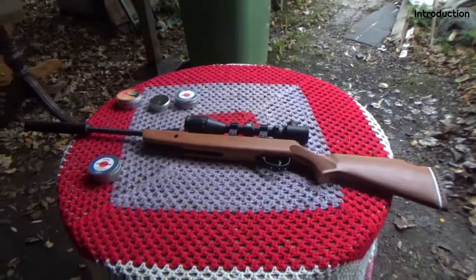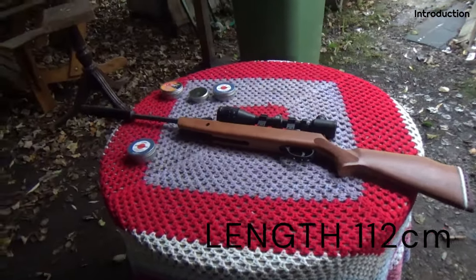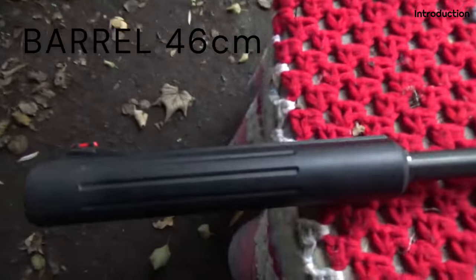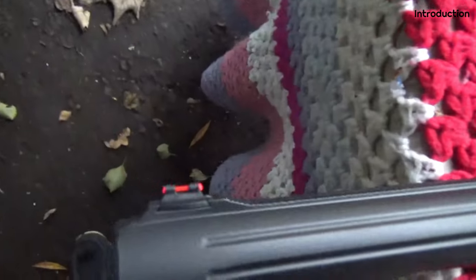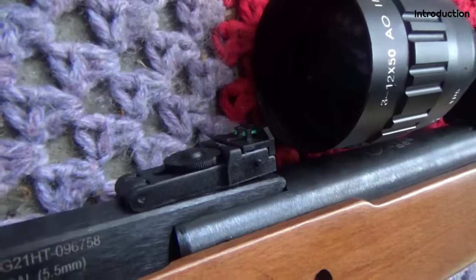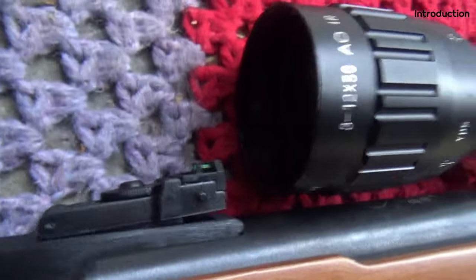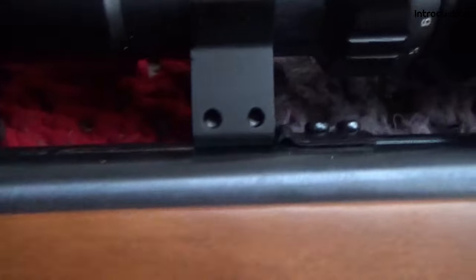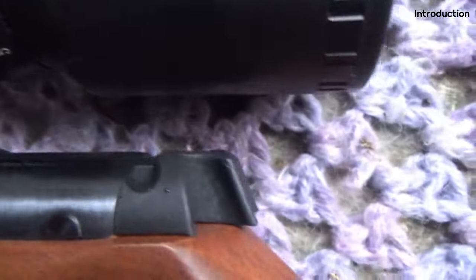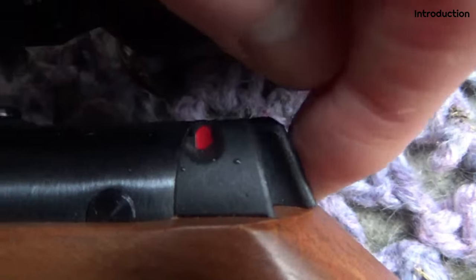This gun is 112cm long with a 46cm barrel. It has a moderator at the front of that barrel — a silencer — and fibre optic sights at the front, adjustable for windage and elevation at the rear. We also have a standard 11mm scope rail, a scope creep block, and an auto-resettable safety.